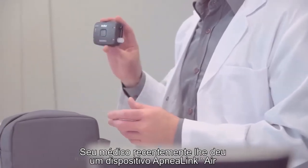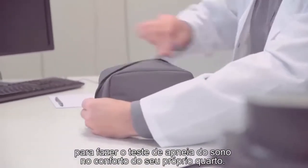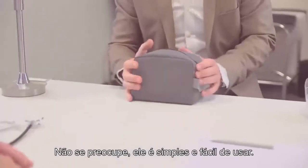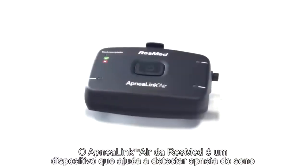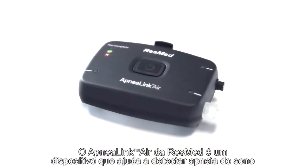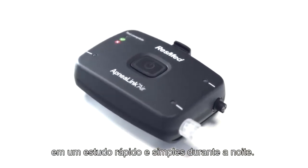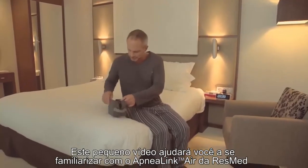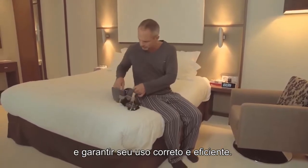Your clinician has recently given you an ApneaLink Air device to get tested for sleep apnea in the comfort of your own bedroom. Don't worry, it's simple and easy to use. ResMed ApneaLink Air is a device which helps to detect sleep apnea in one quick and simple overnight study. This short video will help to familiarize you with ResMed's ApneaLink Air and make sure you use it correctly and efficiently.